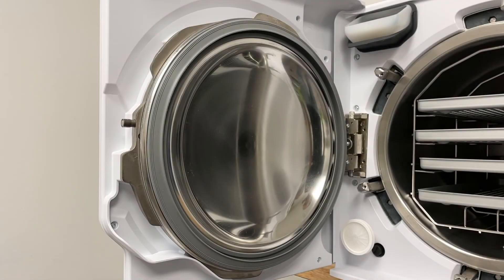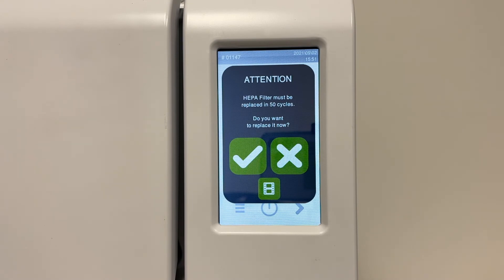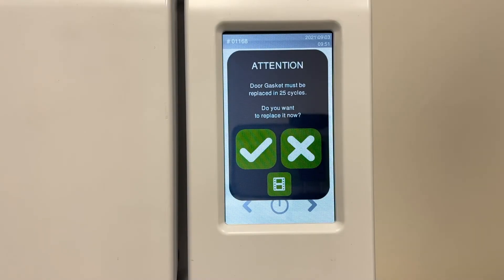There are two consumable parts on the Lexa sterilizer: the HEPA filter and the door gasket. Both consumables are replaced every 1200 cycles, which is approximately every 12 to 18 months, depending on your cycle usage. A reminder message appears 50 cycles prior to the actual replacement message, to allow time to order the replacement consumables. Press X if you do not replace any consumable, or press checkmark if you replace the consumable immediately. A reminder message also appears 25 cycles prior to the actual replacement message.